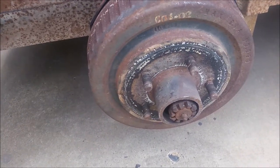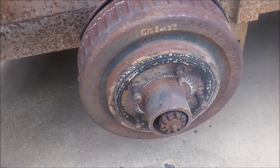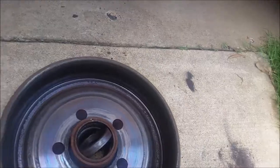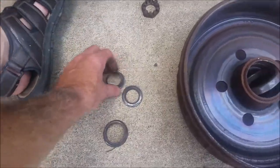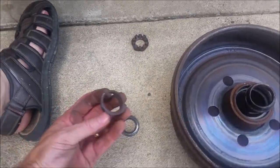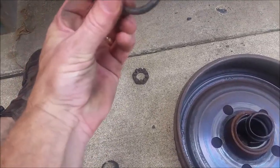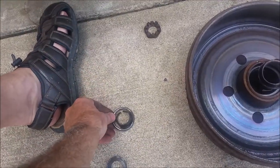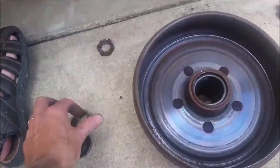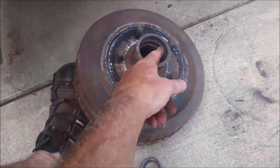Looks like the bearings are gone, so I'm going to have to take this thing all apart and find out what bearings to press in. Here's the rest of the parts: the nut, the inner race, a washer, and what's left of the outer race of the outer bearing — because there are two bearings here, one on the inside and one on the outside.